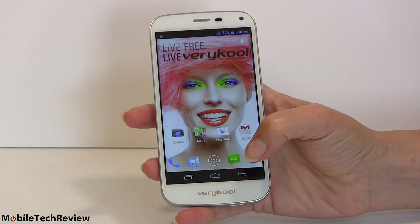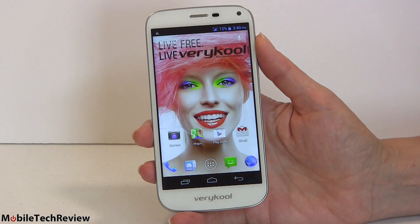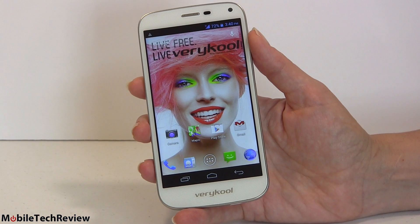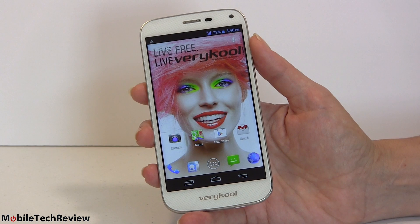We have on-screen buttons here instead of hardware buttons. This is running Android 4.2 — Jelly Bean — which is one of the negatives about this phone. Folks at Vericool say they will have an upgrade to KitKat Android 4.4, which can't come soon enough.